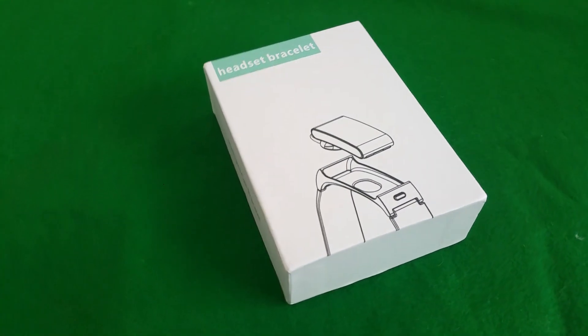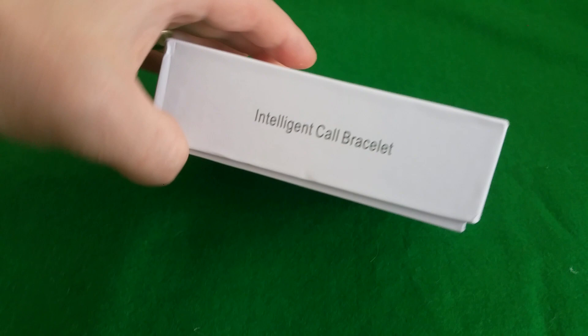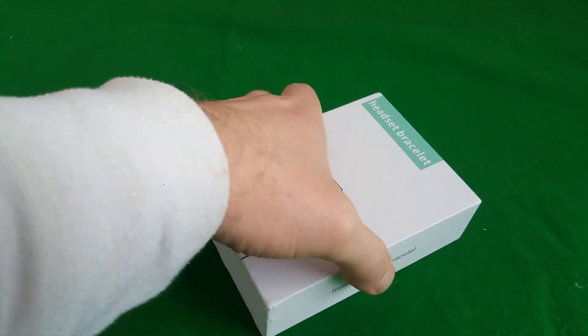Hello everyone, welcome on FrogTechTips. Today I have a headset bracket for review and it's actually an intelligent call bracket. I ordered this from the internet. This costs about 45 euro.